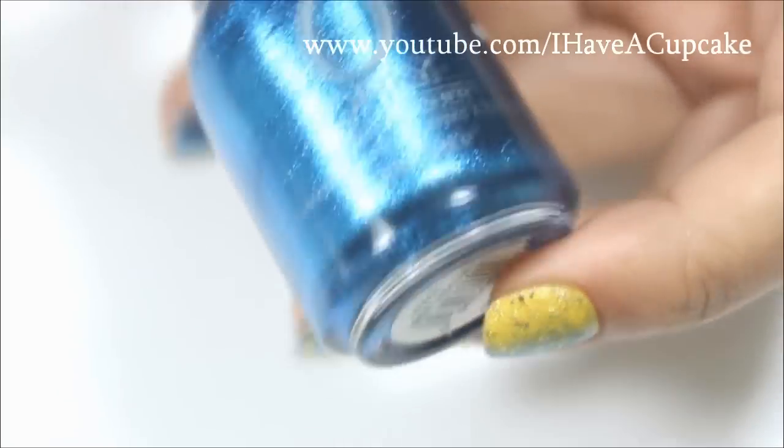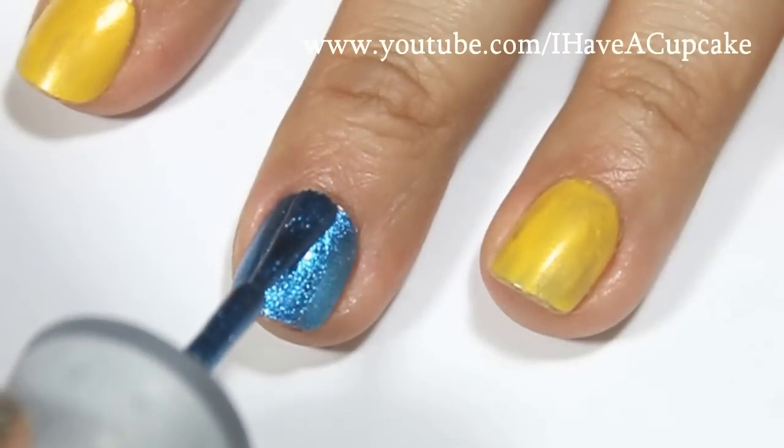With Sweet Peacock by Orly, I will be doing two coats of that on my middle finger.